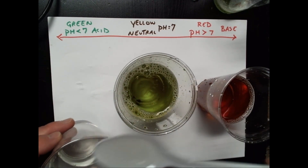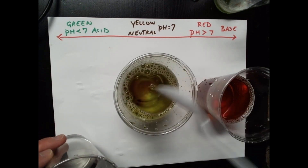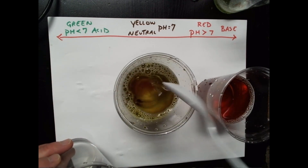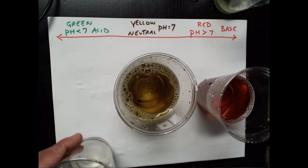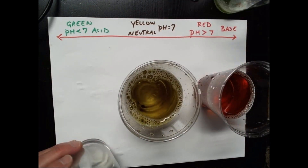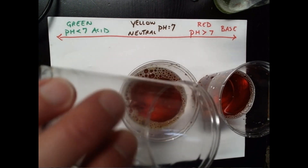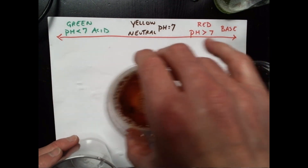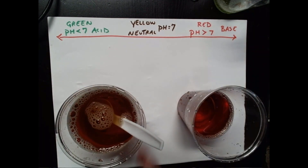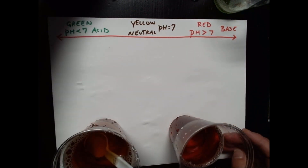I can see a shift to yellow now. Nine scoops — I've added ten times the amount of ammonia, roughly, just to get to a neutral pH. Let's add another one just to be sure. I've added ten times the amount of ammonia just to reach roughly neutral. Adding the rest — there we go, finally got to that red color. In this case, what the Alka-Seltzer and water mixture is acting like is called a buffer.